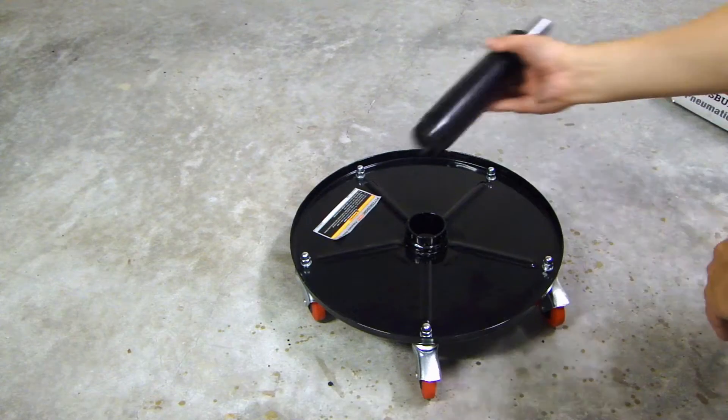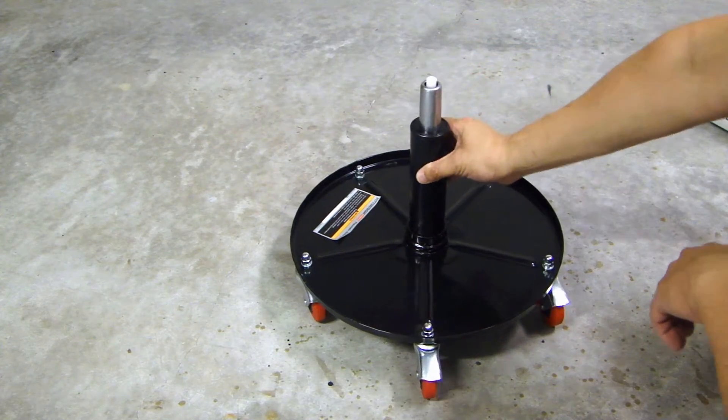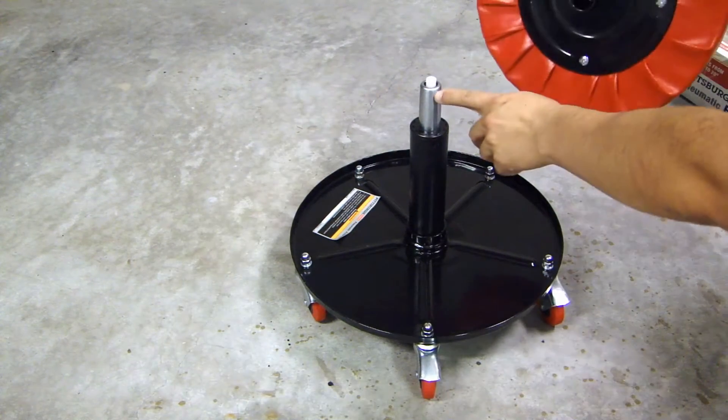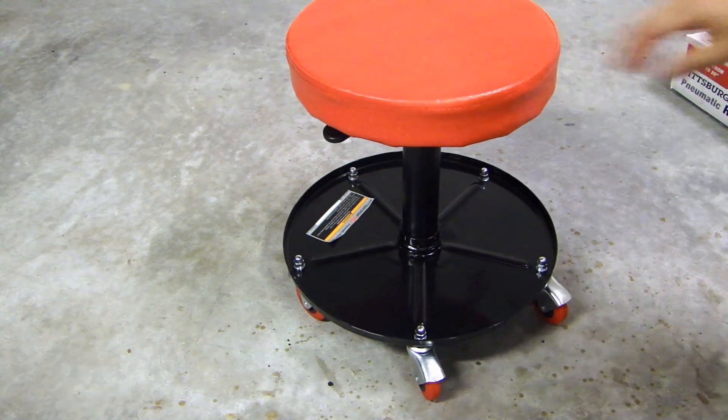To assemble it, all you need to do is put the bottom here, the black side, over here, like so. And then the top is silver, and you put the seat cushion right on top.